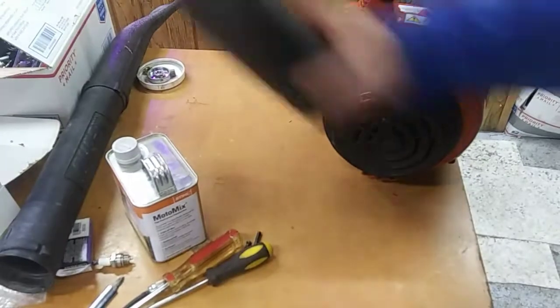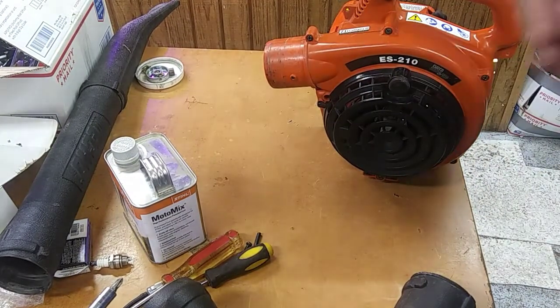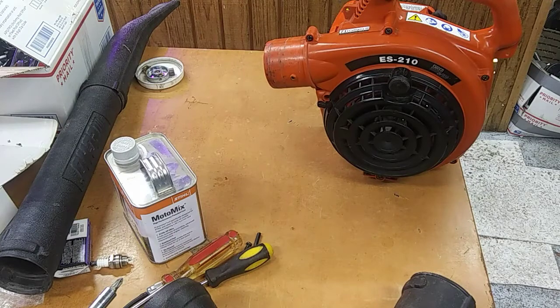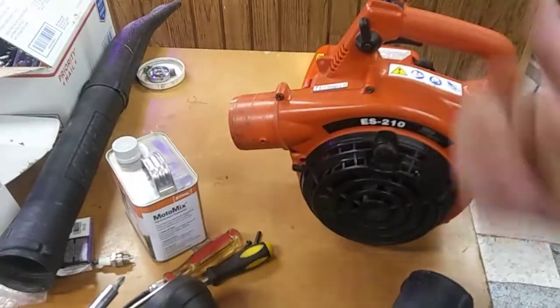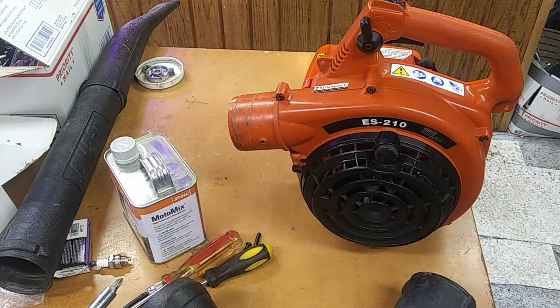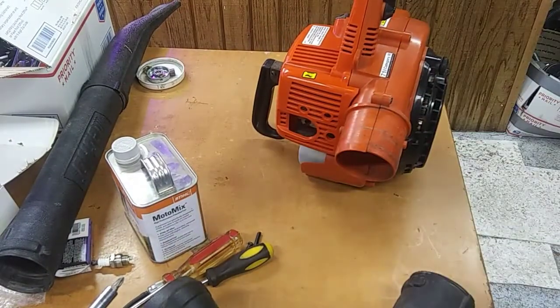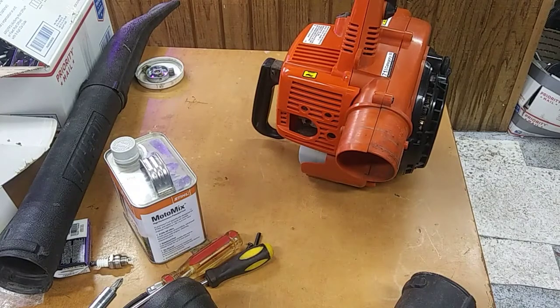So guys, once again — long video, but if you're trying to put a carb kit on one of these and you're having trouble, I hope it helped you. Hope it explained it good enough for you to get yours fixed — got mine fixed. Appreciate you watching, click that like, subscribe. I do all kinds of stuff, you never know what I'll be doing next. I will see y'all later — Catfish Redneck is signing out.